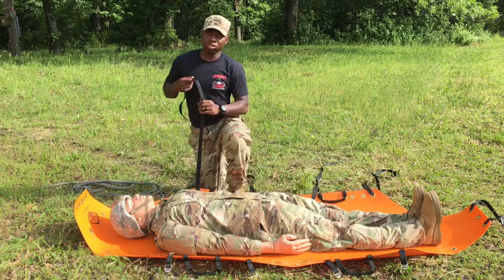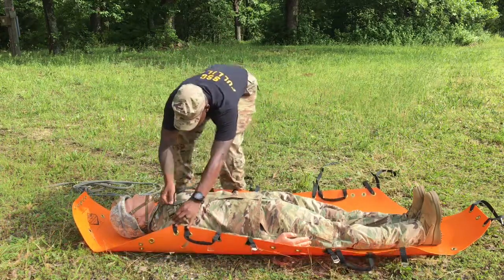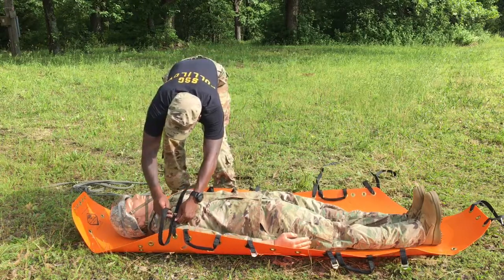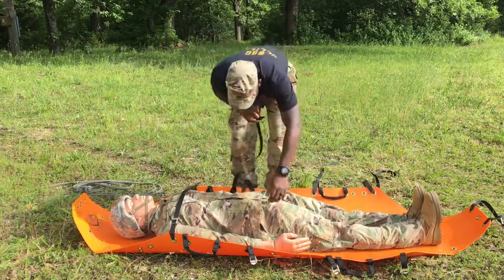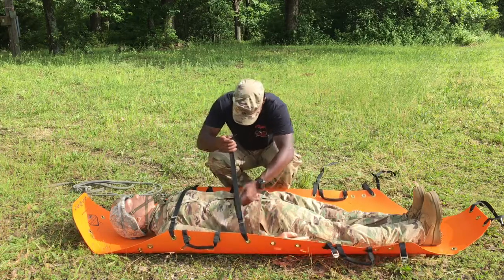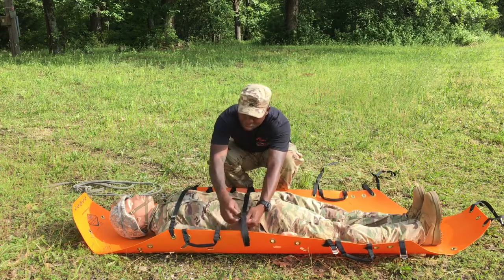I'm going to grab my horizontal straps and I'm going to do what I call a soft taco. All I'm doing right here is trying to get my skid to form to the shape of the casualty.